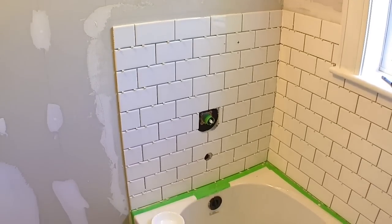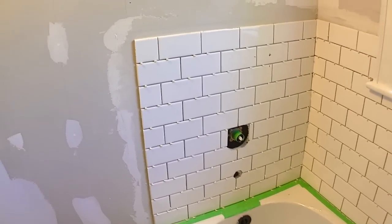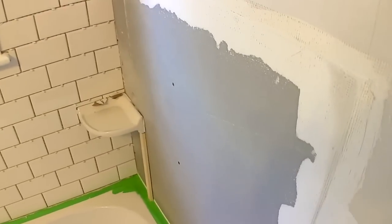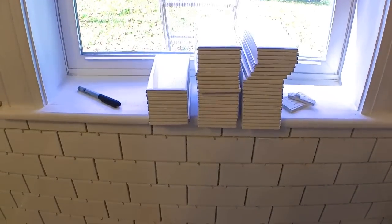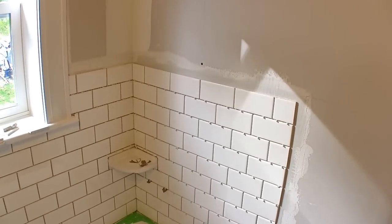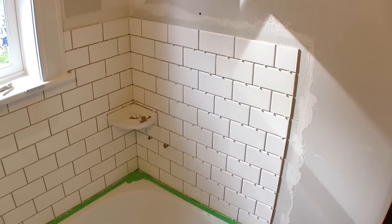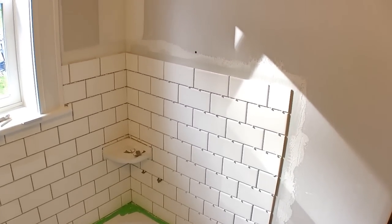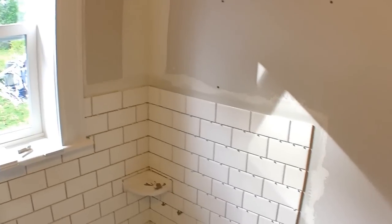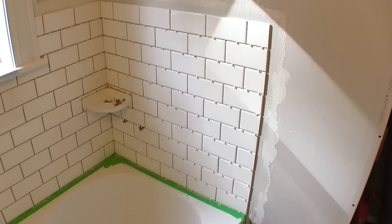That wall is done as well. I just need to do this end wall and since I still have some mortar I'm going to see how much I can get done, though I'm not sure I have enough tiles. I had enough tile to finish the end wall and still had some mortar left, so I went and got the bullnose tile to do around the border — I'll get started on that now.